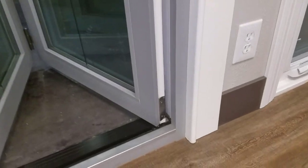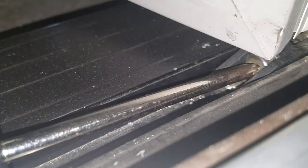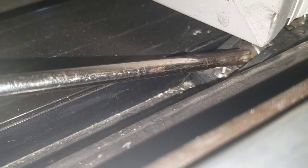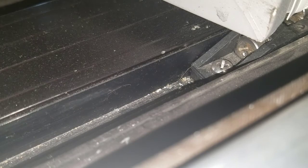For horizontal left-to-right adjustment, there are two points. The first is at the bottom, just inside the shoe — you can see the little angled shoe. Turning it to the right moves the door to the right; turning it to the left brings it back towards the wall.